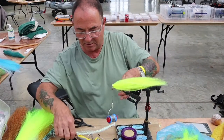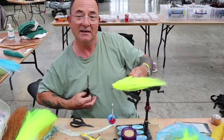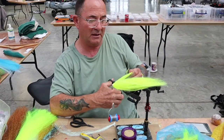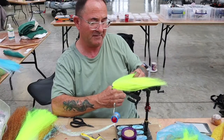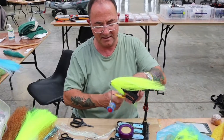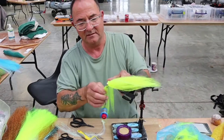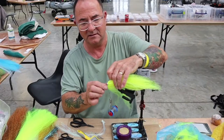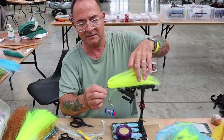Then I shall get my magical pair of thinning scissors and give it a few clips. And that is nearly done. So now we'll do the final bits of tying.